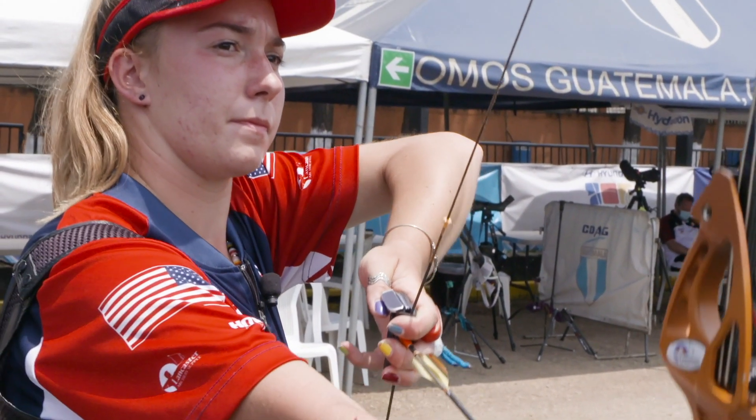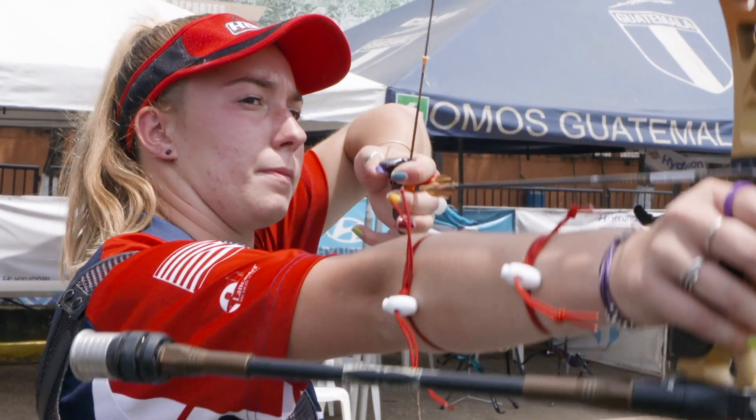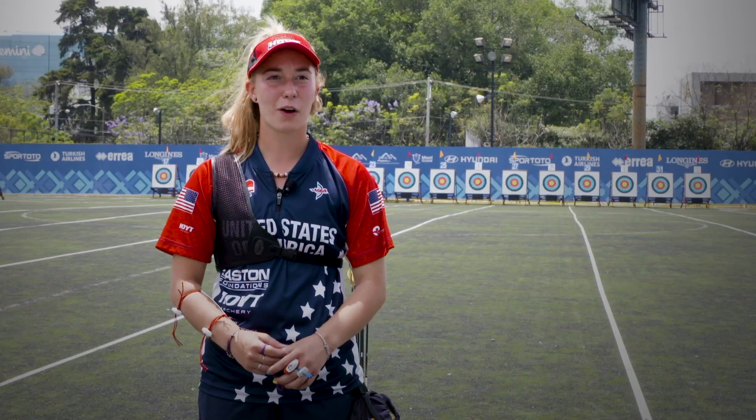I just pick that spot before I go, and then once I draw up, that sight sits wherever I want it to. Aiming on is when you aim in the center, and usually when there's no wind or very little wind to where it wouldn't really affect it.